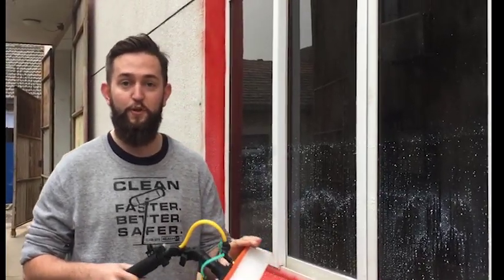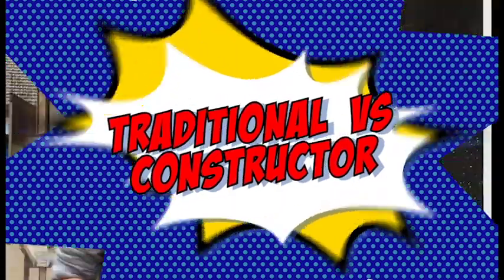Hi, I'm Harrison, and today I'm going to demonstrate the difference between a traditional brush, a retro brush, and a constructive brush on hydrophobic glass.